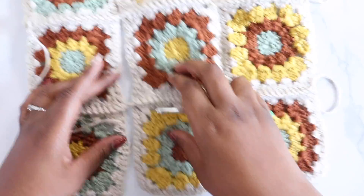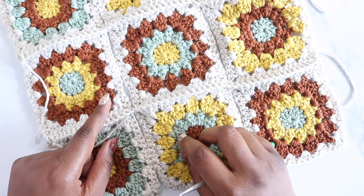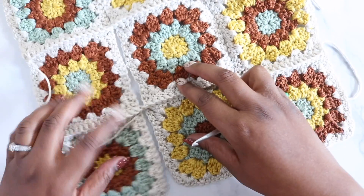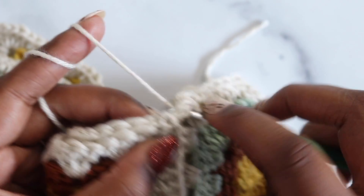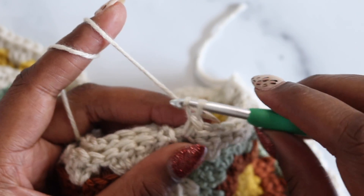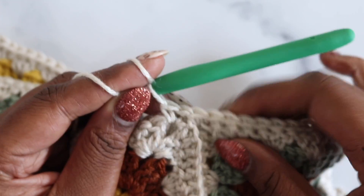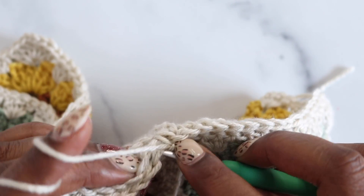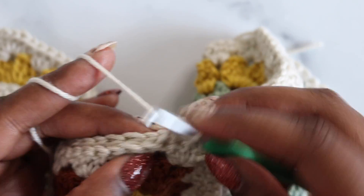Once the rows in one direction are done, connect in the opposite direction. Working over the joins can be tricky — just skip right over them. After completing a single crochet seam in the last double crochets, go into the chain two space on this side. Because the join is quite thick, chain one to create a bridge over that ridge, then jump into the chain two space of the next square and continue the single crochet seam.